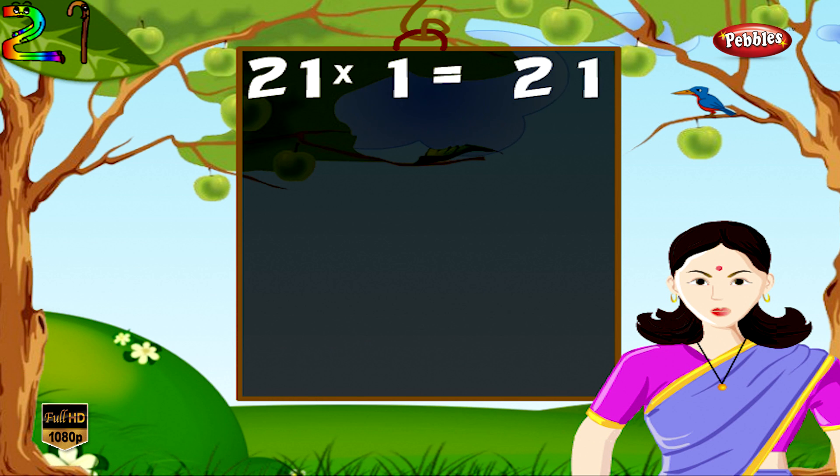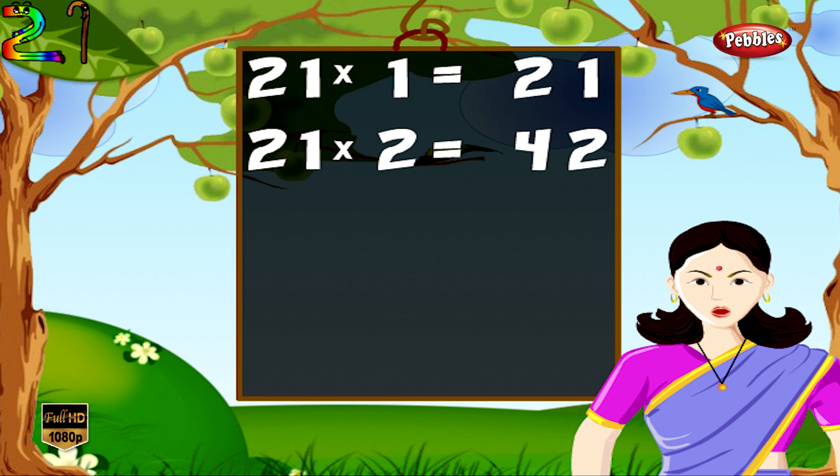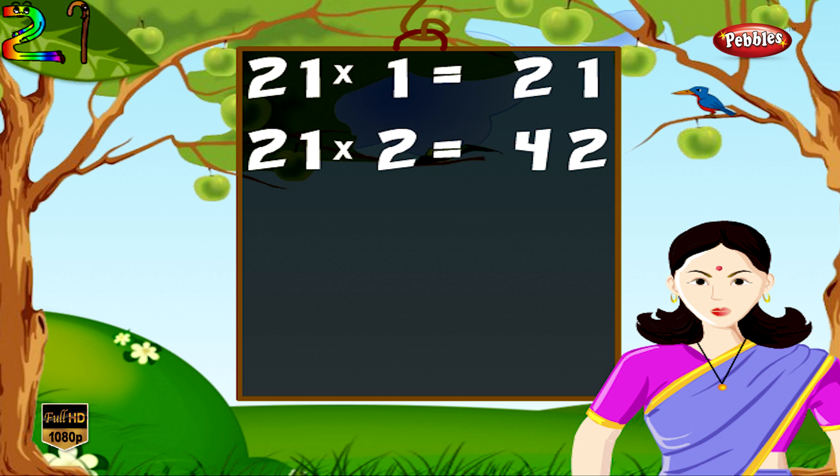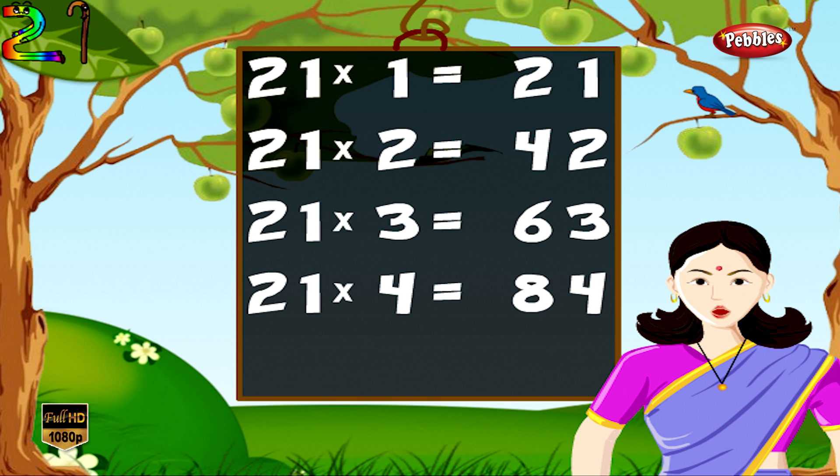21 1s are 21, 21 2s are 42, 21 3s are 63, 21 4s are 84.